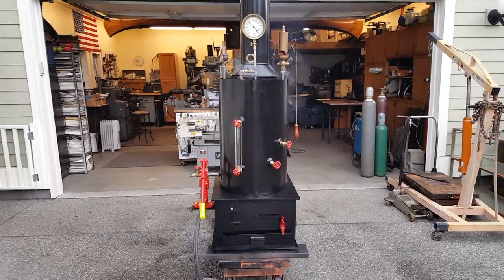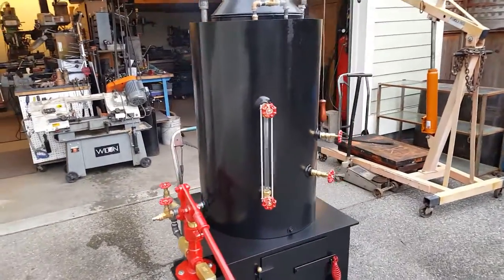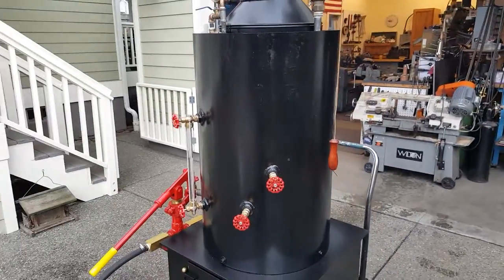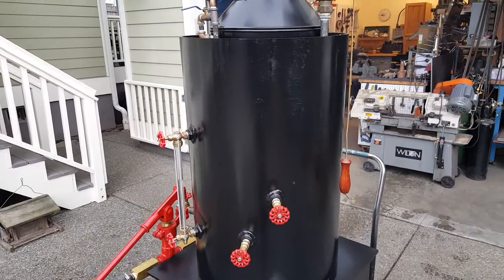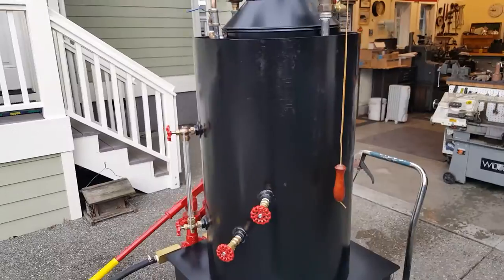Alright, here's my next boiler. 20 inch diameter on the boiler, 32 inches high — just the boiler. It has 22 one-and-a-half inch copper tubes rolled in. It's all made out of 3/8 plate on the boiler itself, and the crown sheets are also 3/8.